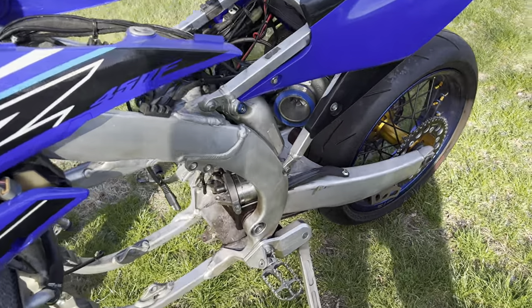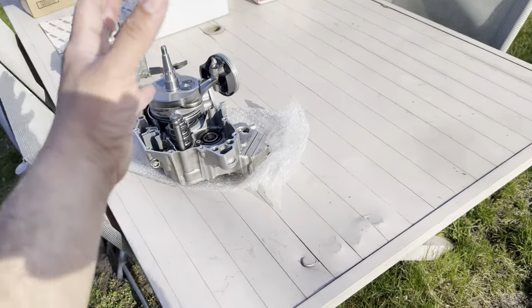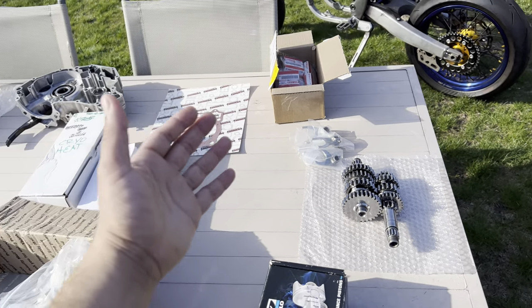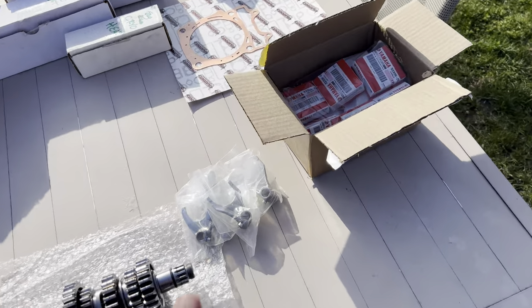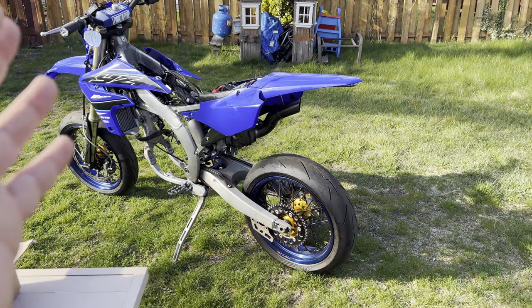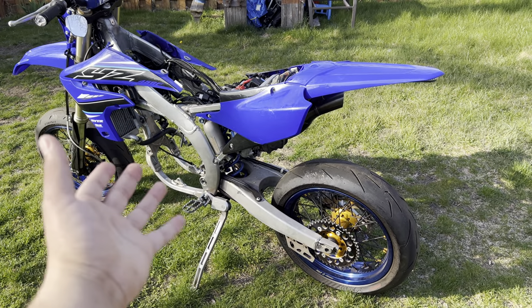What's going on guys — been meaning to update you on the turbo YZ. I have not forgot about this project. I actually got quite an update for you. A lot of this stuff I'm running is not off the shelf; I'm having quite a bit of custom work done. You can see I got a bunch of parts in front of me. This thing is really starting to come together. For the people just tuning in, this bike does make 100-plus horsepower.